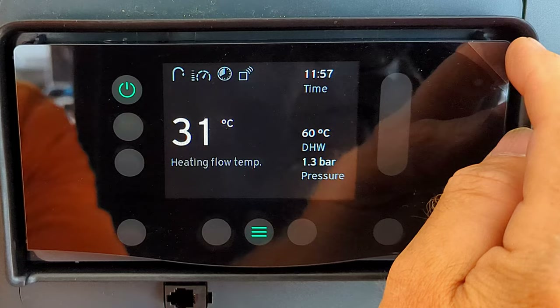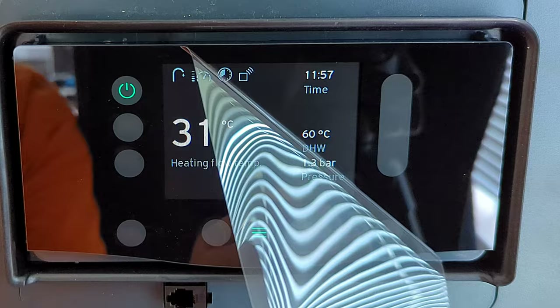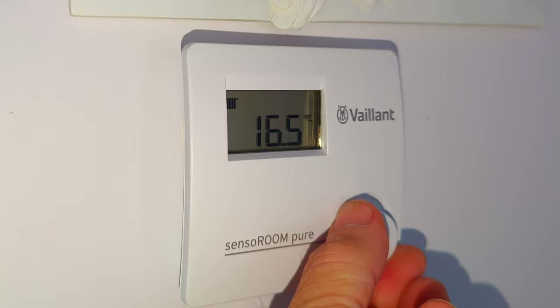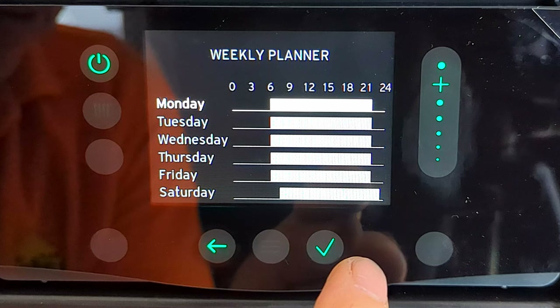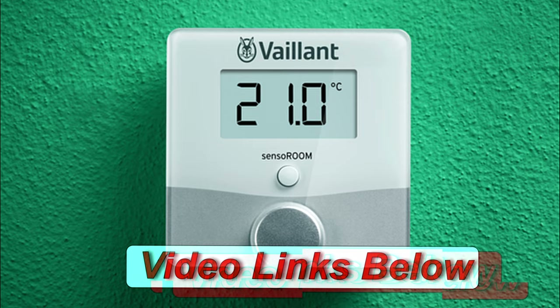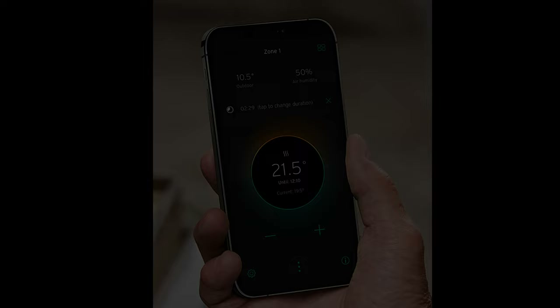That's enough about commissioning. Don't forget when you finish to peel off the protective film on the front of the display for a lovely clean shiny screen. If you want to know about the Senso Room Pure and how to access the timer on the boiler, watch my video on installing and setting up the Senso Room Pure. There's also a video on the Vaillant Senso Room wireless control using your smartphone — both linked below. I hope you found this video useful — thumbs up, subscribe, ring the bell, share it with friends, and donations to my toolbox fund are always appreciated. Bye for now.